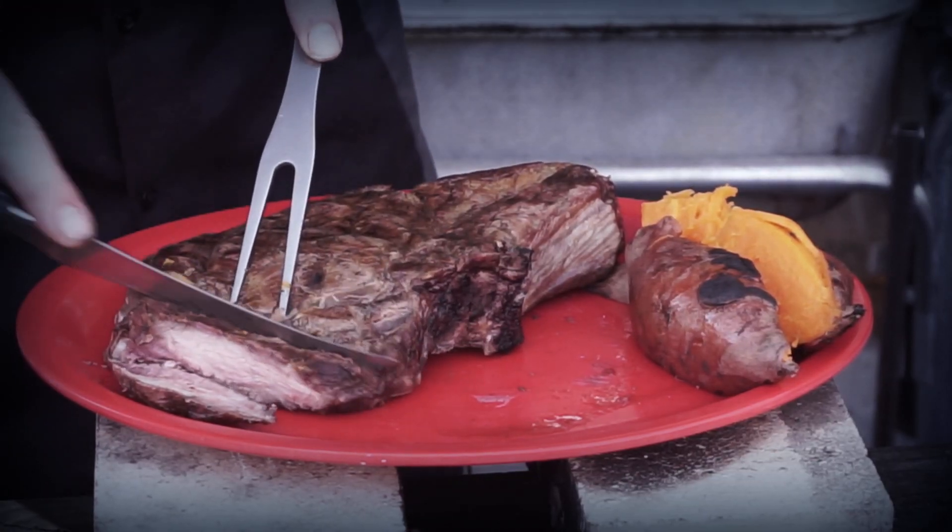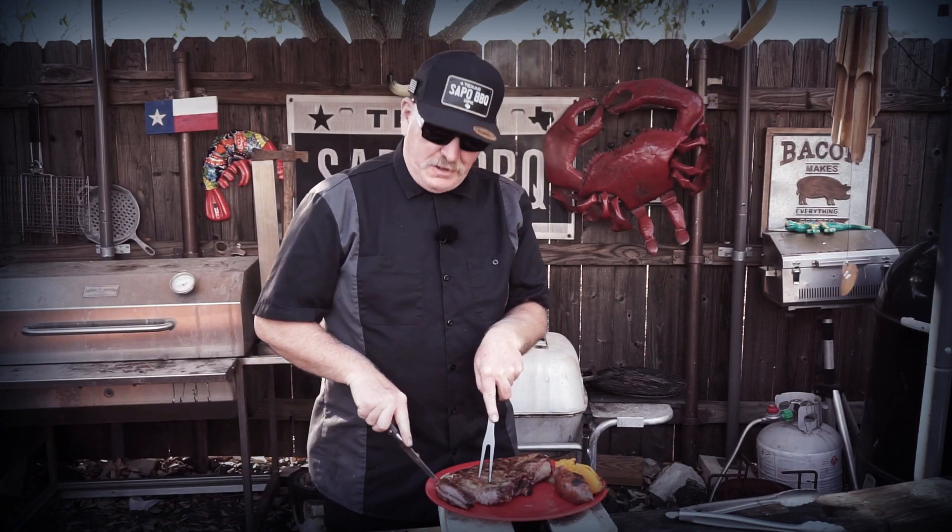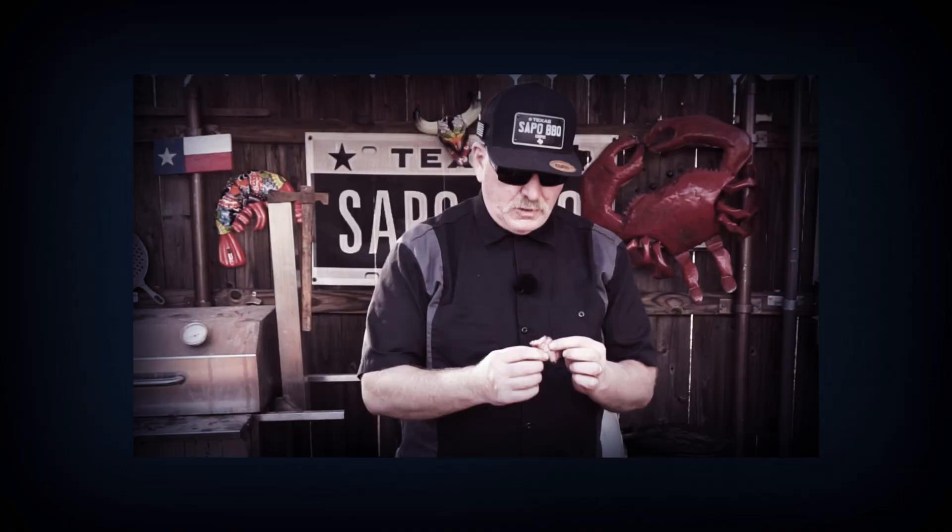You know things are getting back to normal if the houseflies are back. Oh yeah, it pulls apart very nice. Mmm.